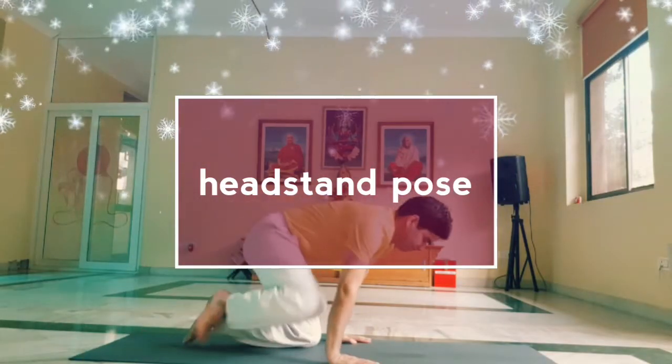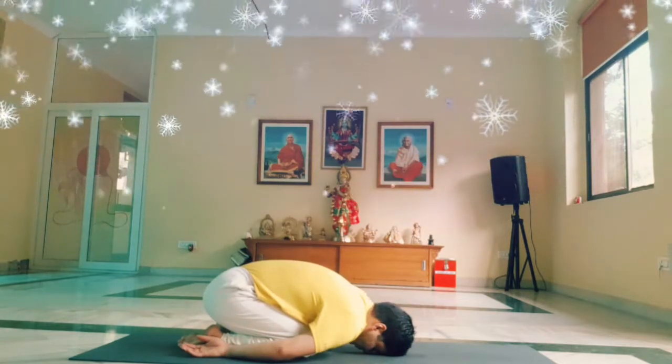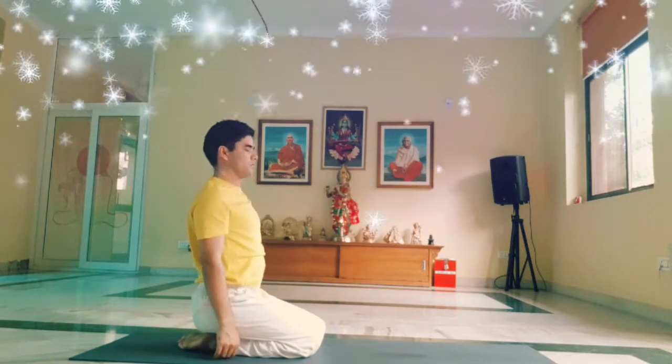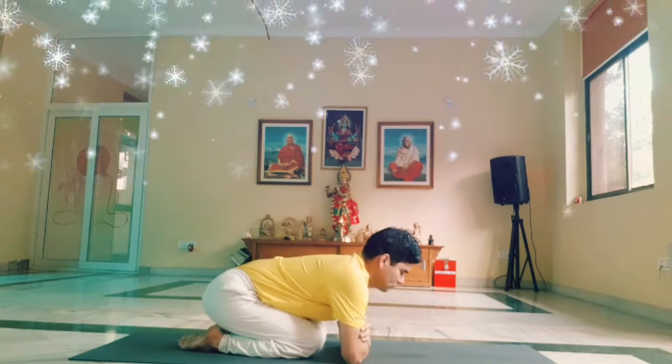I will show the headstand. First, bring yourself into child pose. Slowly raising the head, chest up, catch hold of elbows in the opposite hand, drop your elbows in front of the knees.